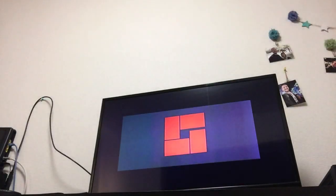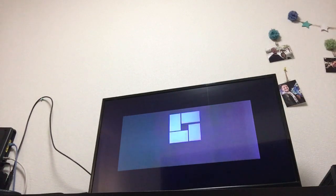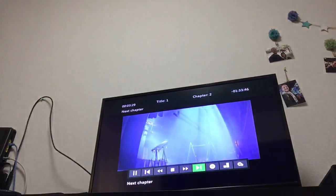I'm gonna start the movie. You can see it's letterbox and it's very small and it doesn't change.